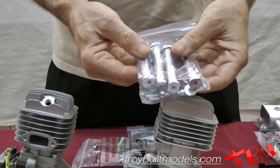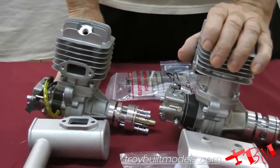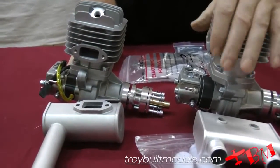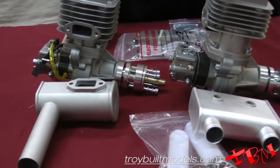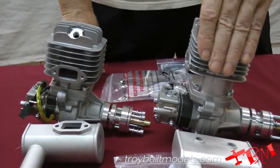Similar standoffs — they're very, very beefy. We've run these things and they run really, really well. The rear exhaust makes them really compact, so you can fit them into tighter cowls, let's say on a Mustang or something like that.